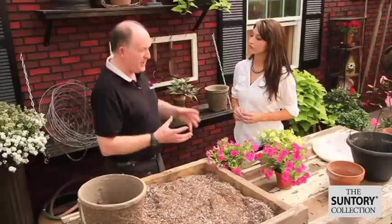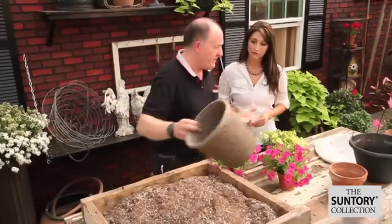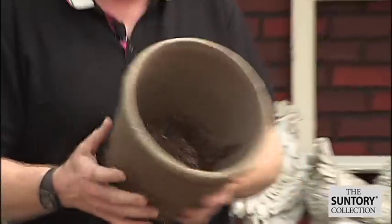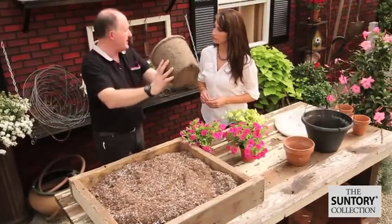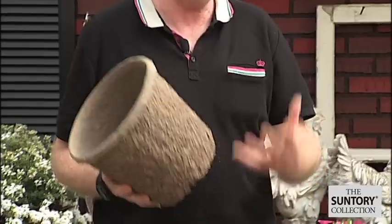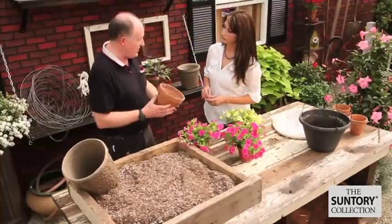...is really you've got to look and decide what sort of container you want to use. With million bells, you've got the opportunity that it can go on a patio, on your deck, or something like that, or it can go in a hanging basket. So once you've decided that, you need to make sure it's sound. This is a good type — this is like a paper pot, it's biodegradable, it's got holes in the bottom for drainage, if the plant gets overwatered or there's a lot of rain.